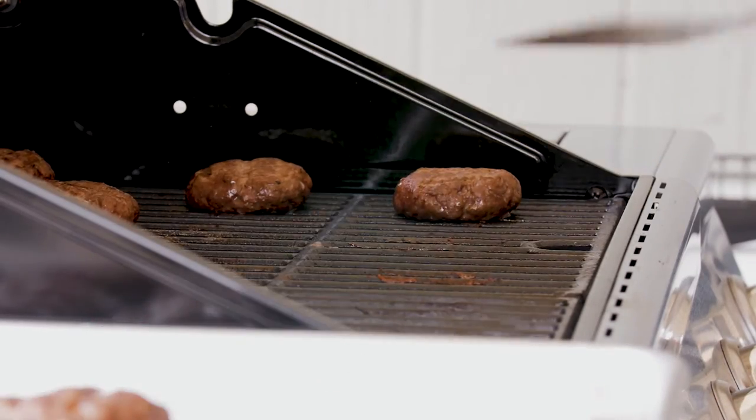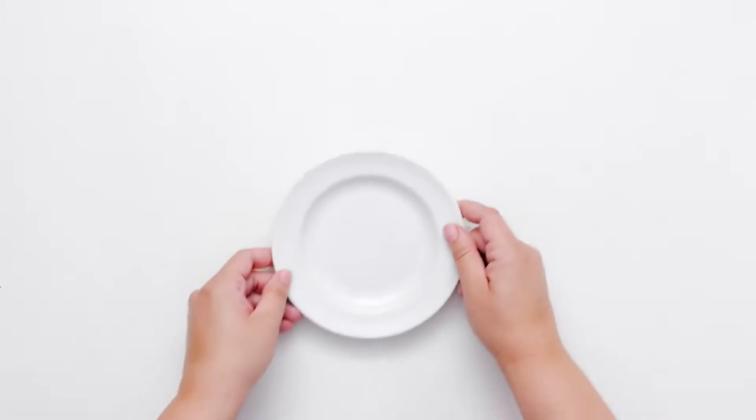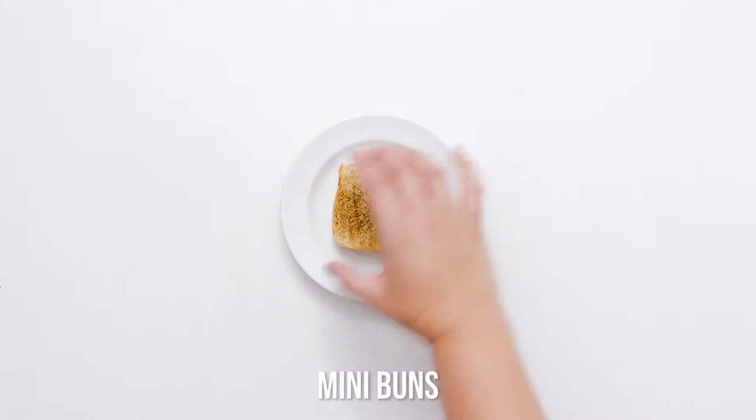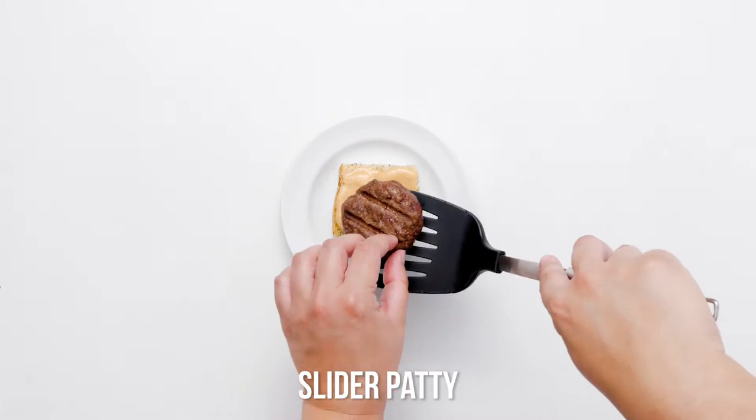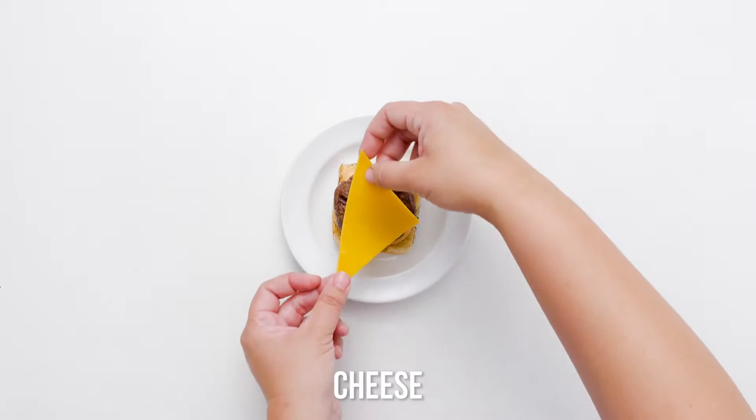Don't press slider patties with a spatula — this squeezes out the precious juices and leaves you with a dry burger. While the patties are sizzling hot, nestle them in slider buns and serve with your favorite condiments.